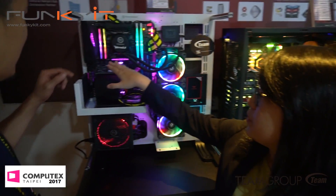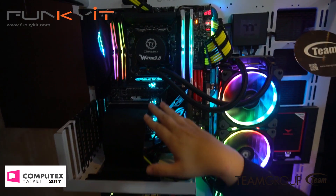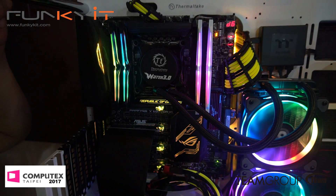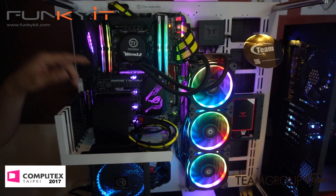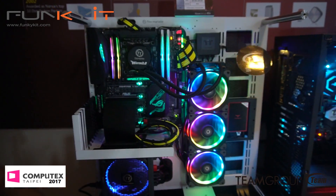Right here you can see our new RGB Nighthawk. We already have the LED one and this is the second version — done in the RGB way. So Nighthawk DDR4 with RGB. We have white and black versions and it's in a hawk wing design.